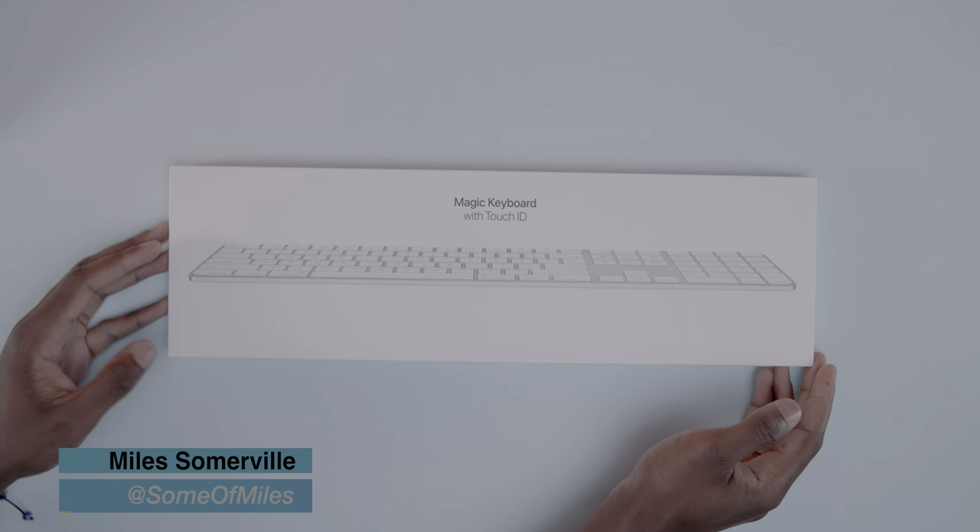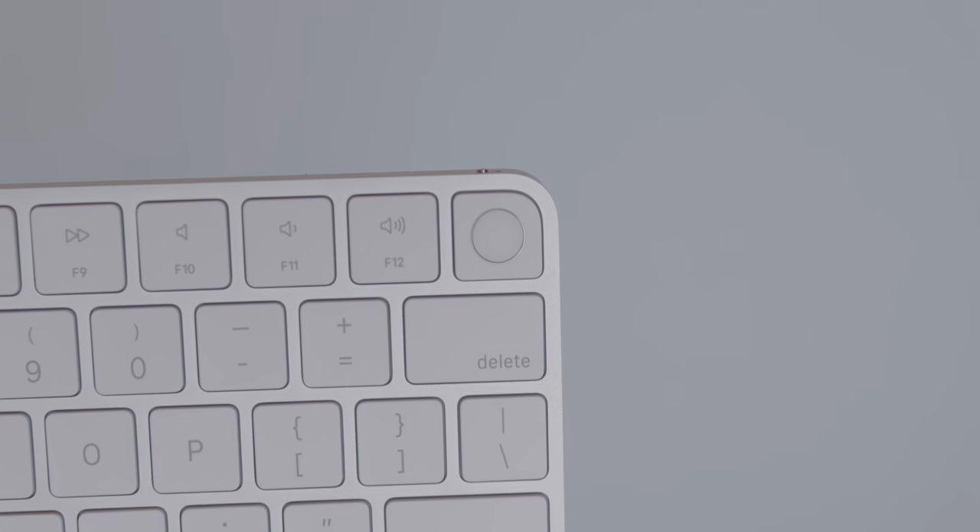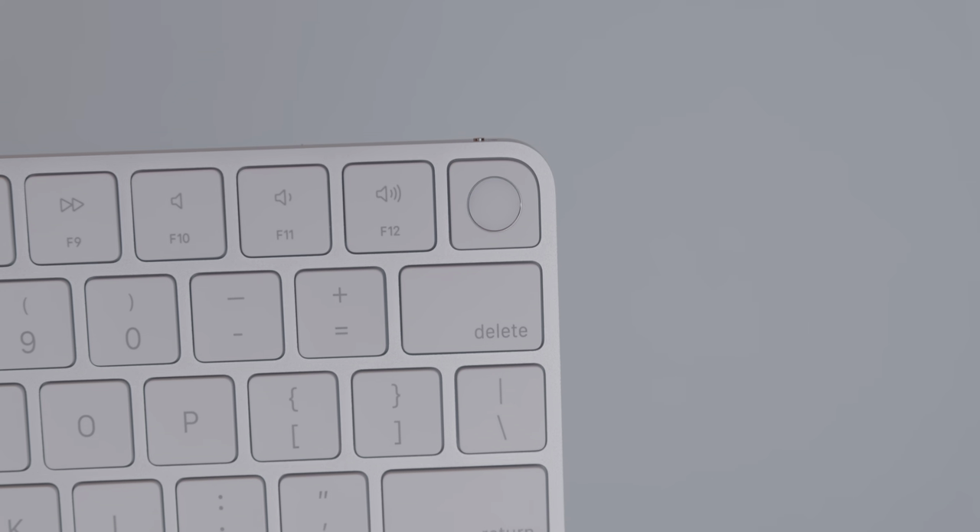What's up guys, Smalls here with 9to5Mac and today we're going to be checking out the new Magic Keyboards from Apple. Apple isn't calling these new keyboards the Magic Keyboard 3, but that's essentially what we're dealing with here, although there are really only a few key differences between this model and the generations prior.